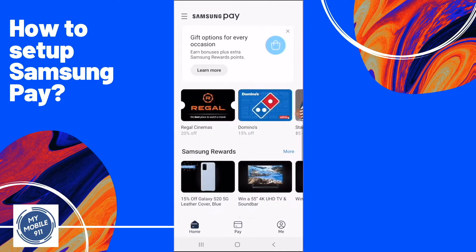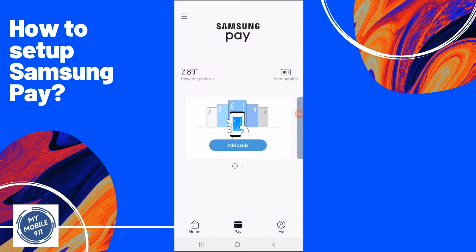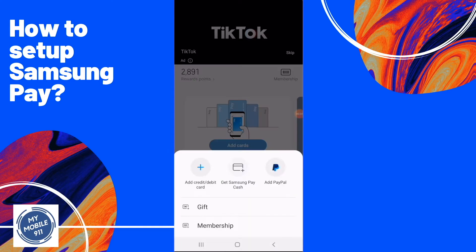You will see cashback awards and gift cards. Go to the top of the menu and click Card. It will then bring you to a page to add your credit cards. Click on Add Cards. A menu will pop up from the bottom of the screen — then click Add Credit/Debit Card.